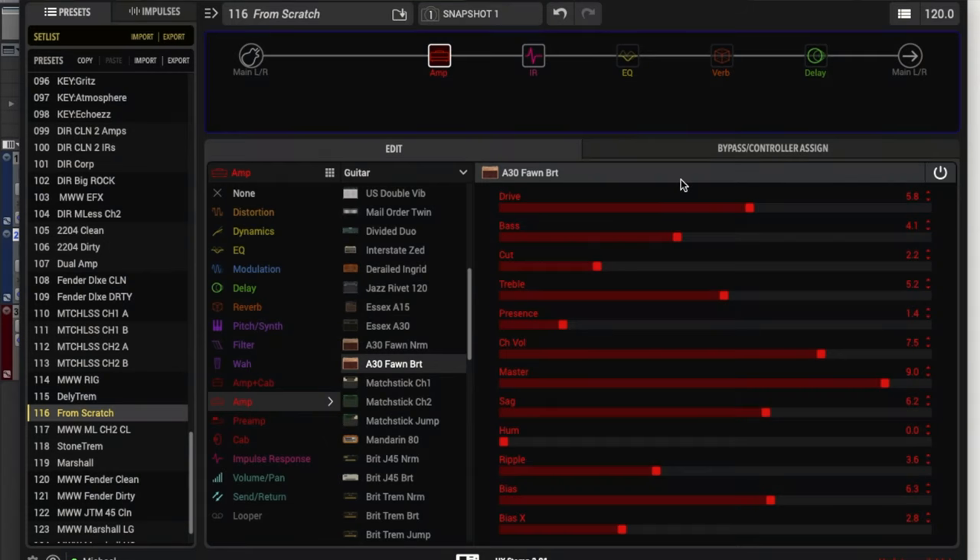Now, the flexibility of using the cabs that are included in the HX Stomp is nice — being able to change out mics and try different cabs, different types of speakers, that's really great. But for me, using cab IRs is a quick way to make the tones even better. So here on the A30 Fawn Bright model, I've dialed some things in pretty quickly. Honestly, this sounds pretty great when you first pull it up and just select the model — I was pleasantly surprised. Let's walk through the parameters and I want to tell you guys what I think about when I'm looking at all these parameters.